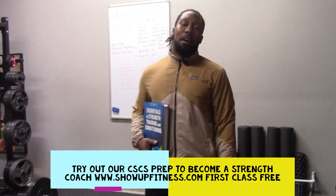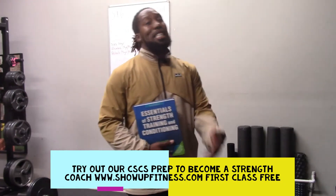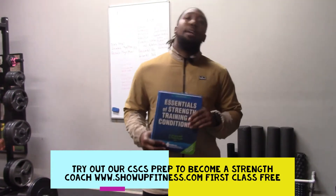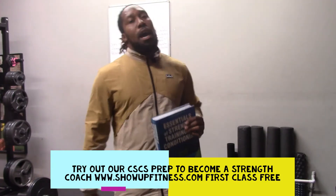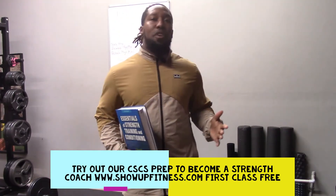Hello, everybody. What's the good word? My name is Barack Little. I'm a personal trainer, strength coach, and most importantly, I teach people how to pass the CSCS, using this book as well as many study questions and more. I run a webinar with Chris of Show Up Fitness. Check it out if you're interested.